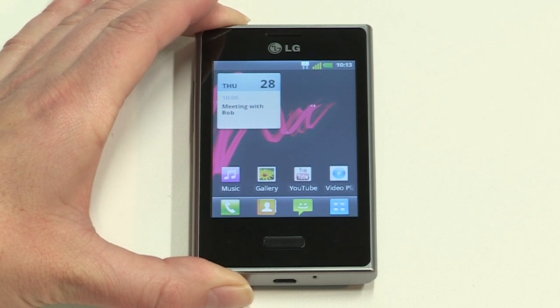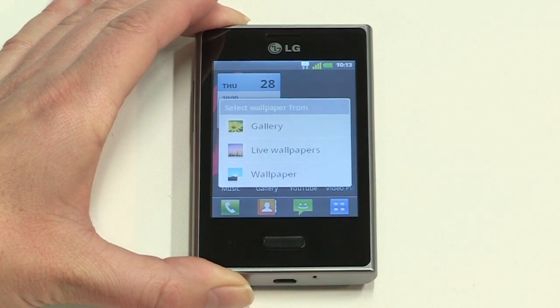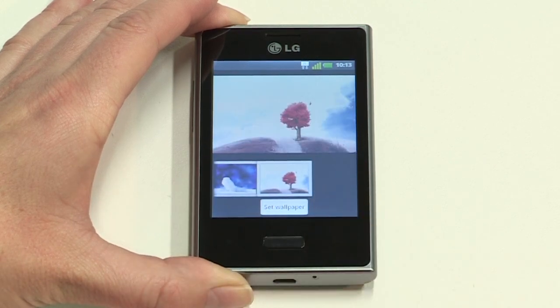To change the backdrop shown on the home screens, just long press on an empty area of the home screen and choose Wallpapers. Select a gallery, then browse the options and tap Set Wallpaper when you find one you like.